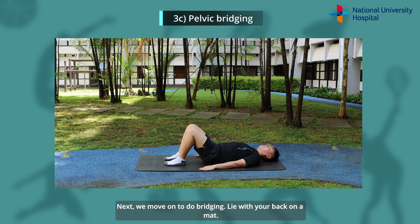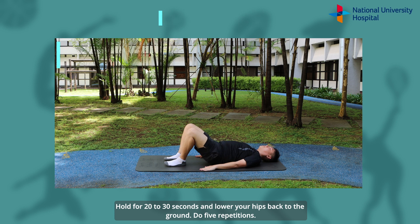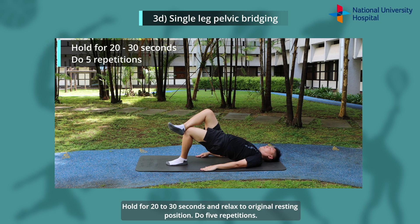Next, we move on to bridging. Lie with your back on the mat. Rest your hands on your sides. Bend your knees and place your feet on the ground. Raise your hips and make sure it's a straight line from your knee to your shoulder. Hold for 20-30 seconds and lower your hips back to the ground. Do 5 repetitions. You will then do single leg pelvic bridge: place your good leg over the operated leg. Hold for 20-30 seconds and relax to the original resting position. Do 5 repetitions.